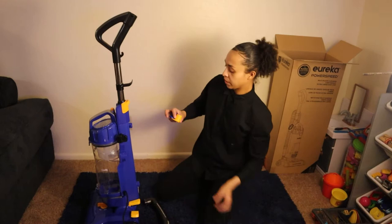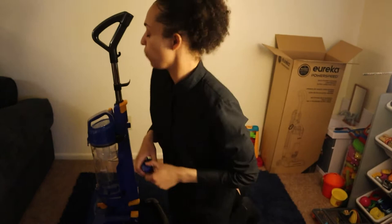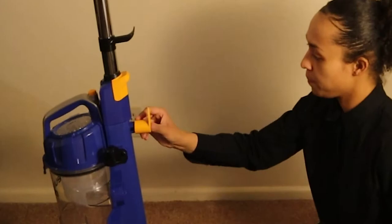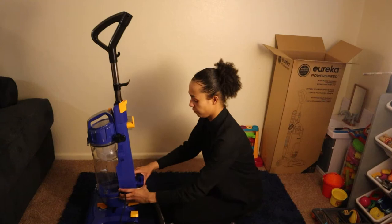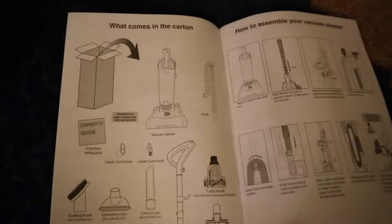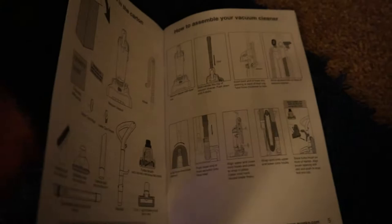These two pieces go on the back to attach for the cord — yellow and blue. Looking at the instructions: this one goes on top and just clips right on there. Then this one attaches on the bottom like so — it kind of just scoops more like that, facing down. The instruction manual is pretty self-explanatory with nice pictures.